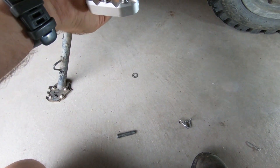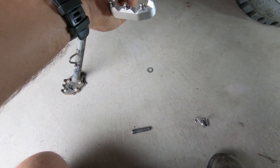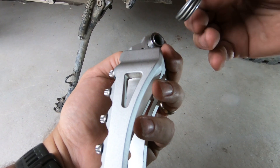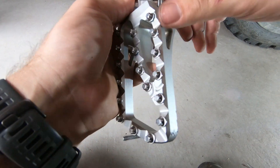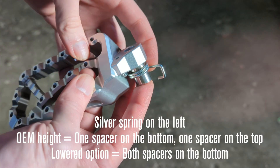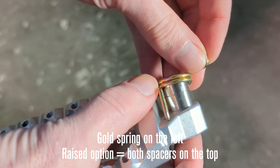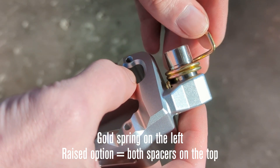I would encourage you to try them all out — you don't necessarily have to put your cotter pin back in right away, so you can put them on, see how it feels, and once you've made your decision, put your cotter pin in and get on the trails. Next, insert the silver spring — that's your rider's left — into the hole next to your spacer, and the spacer will nest right inside there. With the OEM height and the raised setup, the silver spring is for the rider's left and goes underneath the peg.